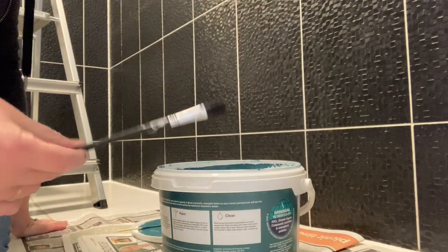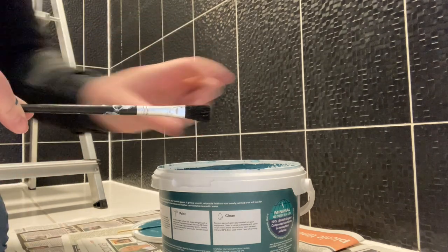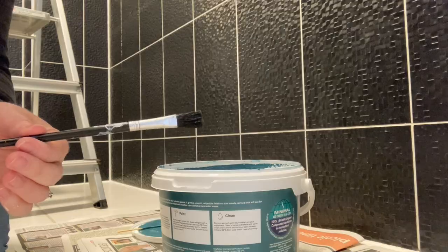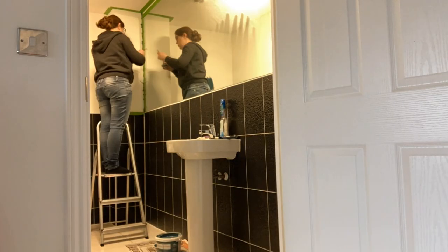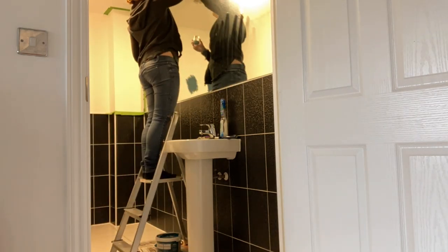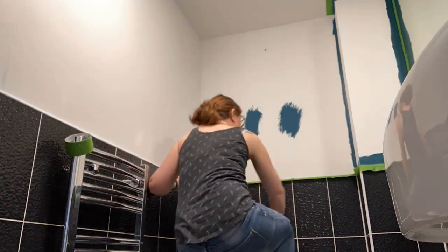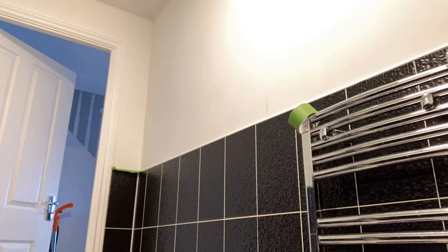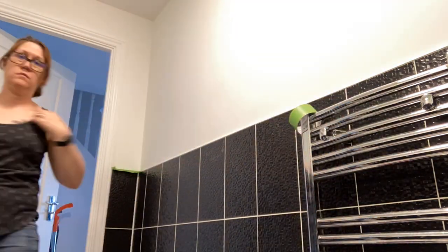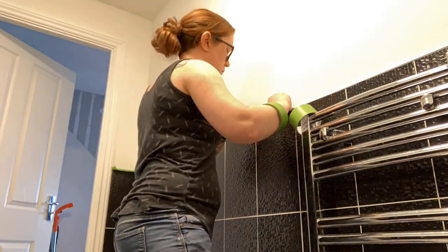I always use a small brush to get into those difficult areas so it's nice and neat around the edges. Next step was masking up the ceiling and along the tops of the tiled area. If using a light colour I wouldn't worry too much about masking the ceiling, but as this colour is so dark, wonky lines will be so much more obvious.